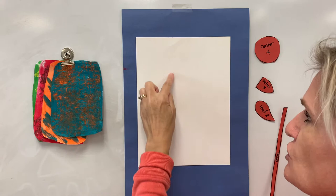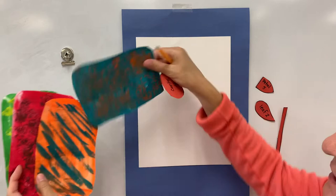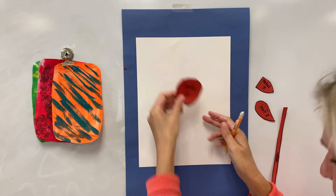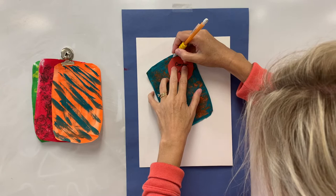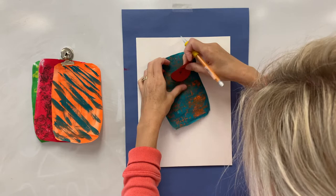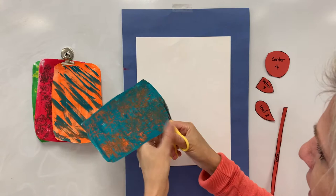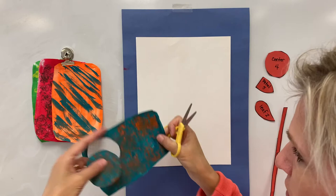First thing we're going to do is the center of our flower. Take the one that says center and pick out the color you want. I am going to pick this bluish one for my center. See how I have my area all organized — I threw away all my garbage so it's not in the way. I'm going to take my center, find a nice pretty piece right here, and trace around my pattern piece. Then I'll take my scissors and follow that line around, cutting out the center of my flower.